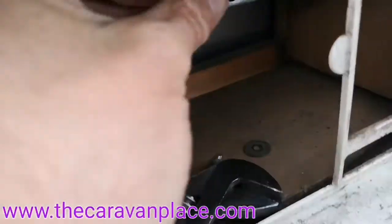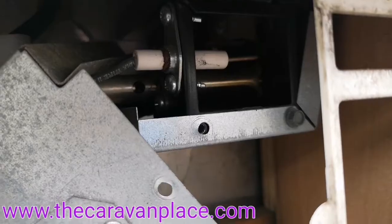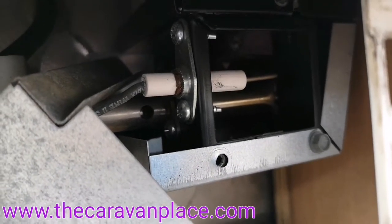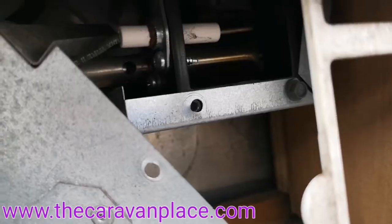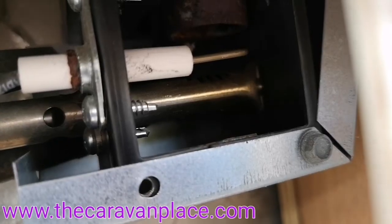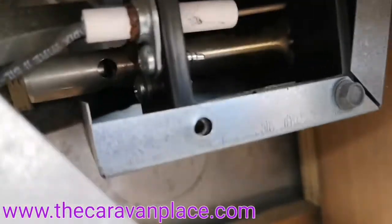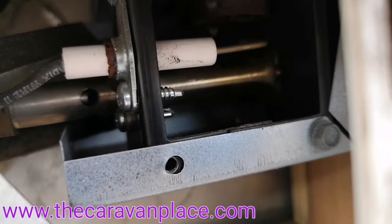Nine times out of ten on this fridge, it's a setup issue. The igniter acts as both the igniter and the thermocouple, so it does two jobs and sends two signals. The majority of the time, the gap between the burner — which is the bottom piece along there — and the igniter — which is the one with the white bit — is just wrong. There should be about a 10mm gap.